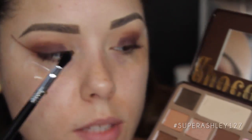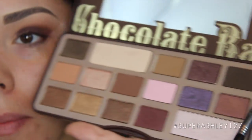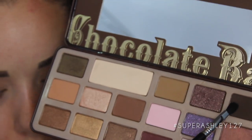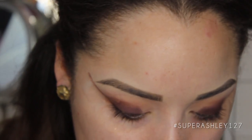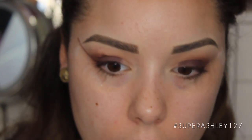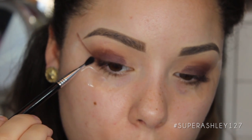Now on the E47 crease brush — a very tiny crease brush — I'm going to go into the shade called Triple Fudge, which is a very nice matte dark brown, and put that through the crease again because I want a little more definition.